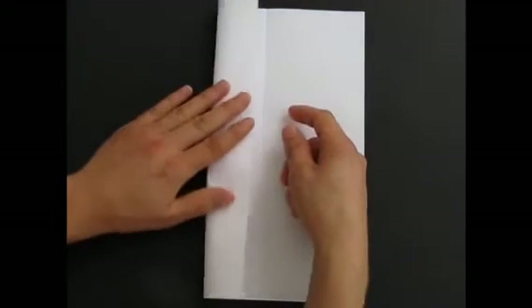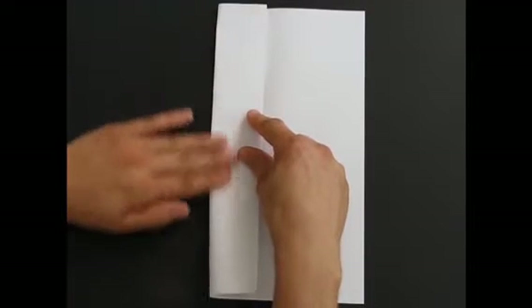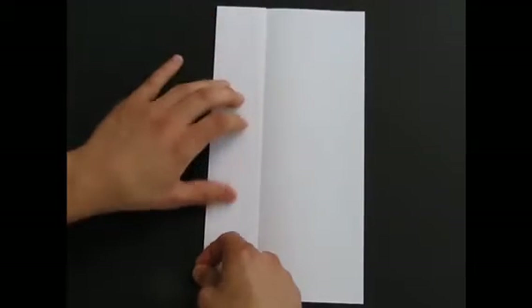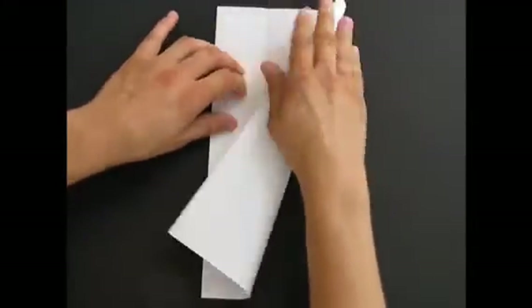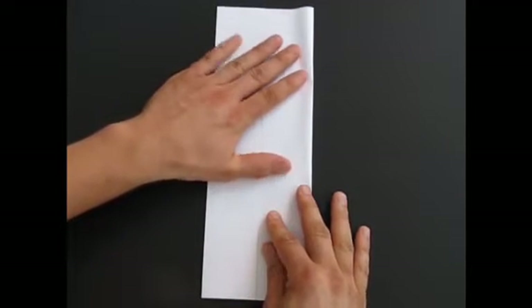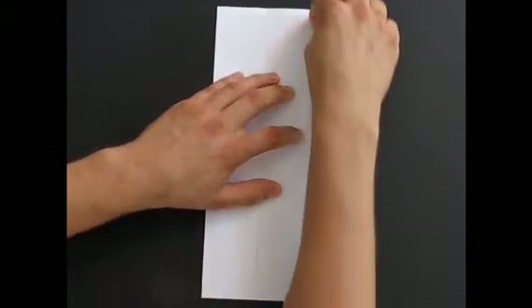Then you fold one half to the middle. I don't go all the way to the middle — I make a slight gap, a very subtle gap. But you can do it all the way to the middle if you want. Do the other side the same way. As you can see, I've got a slight gap, just a tiny bit. It helps so that when you fold it in half later, there isn't too much paper accumulated. Make the folds really sharp.